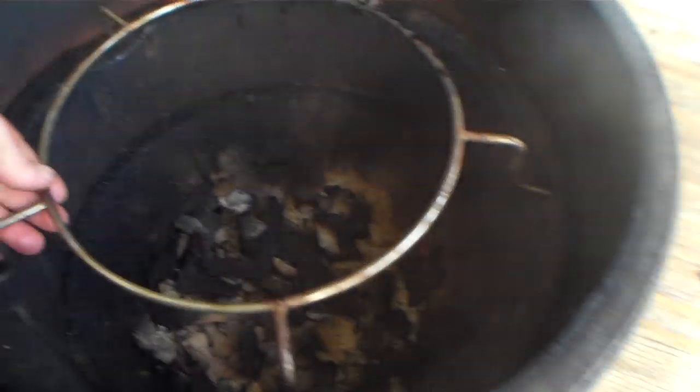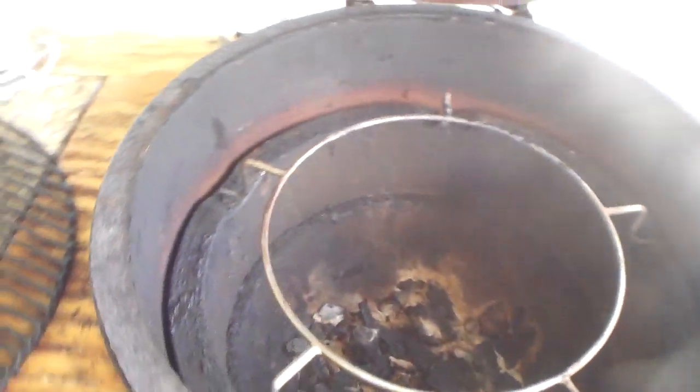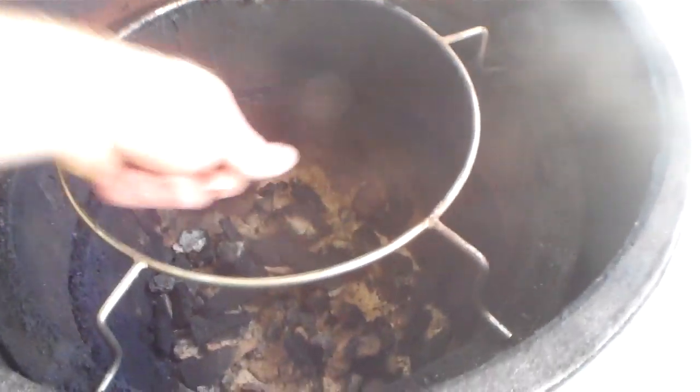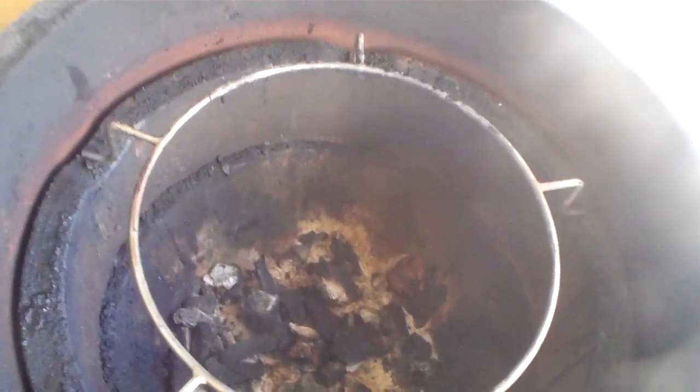The other way you can use this tool is by flipping it over. I haven't experimented with this too much because I've got another accessory — check out my other videos on the Woo — which brings your grate right up to the felt edge and gives you a nice cooking surface without having to stick your hand down in there to flip a steak. I've seen people put a grate on the flipped Spider, but it's not very stable — it's got a little movement. Still, if you just want to elevate the cooking surface a little bit, it's another option you have with the Spider.